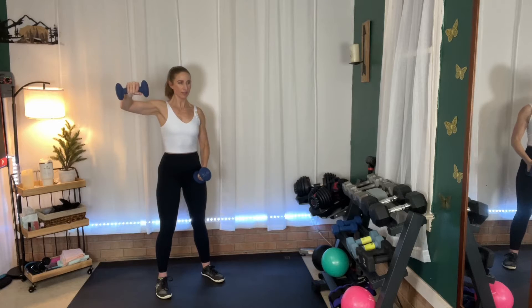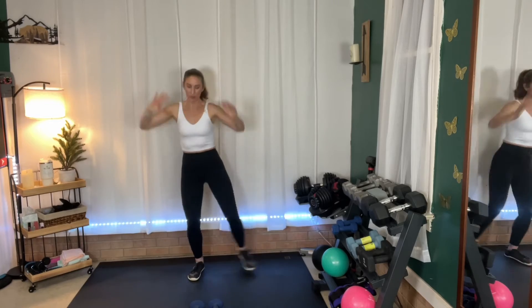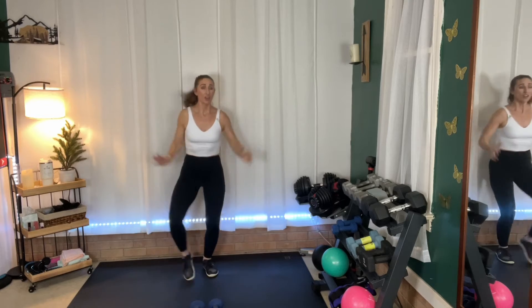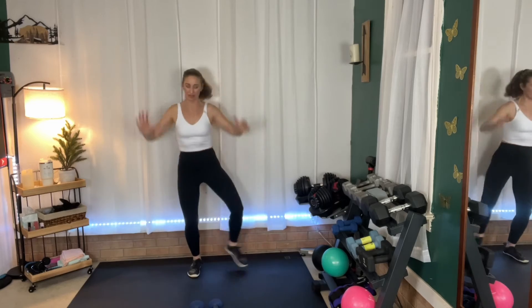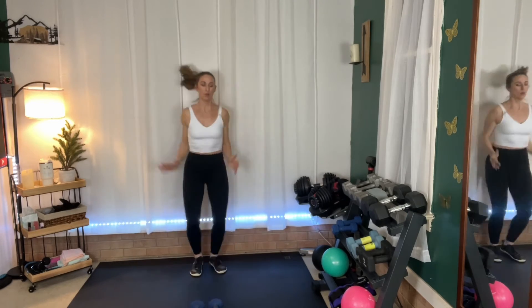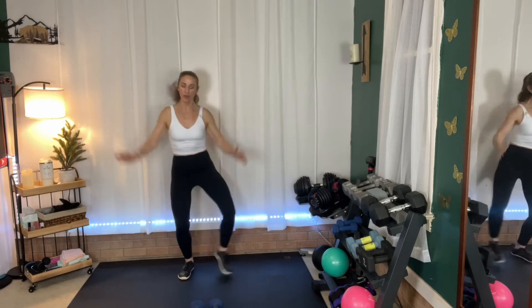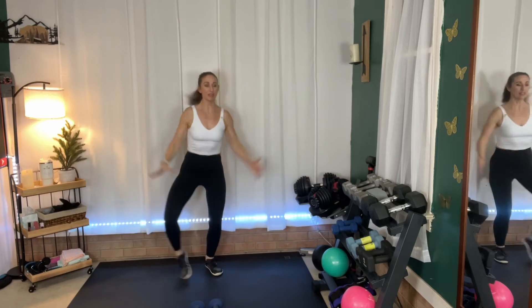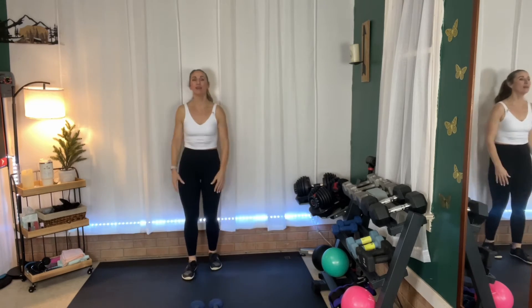We're going to go right into those jacks. Put those weights down. Reach it out — low impact jack here, or a full jack if you prefer. I don't really consider jacks all that high impact — they're higher than the low impact version, but not as high as, say, squat jumps. I feel like they're a medium impact. Five more seconds.